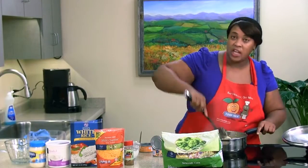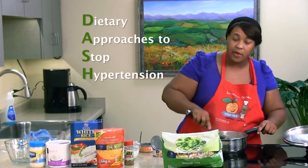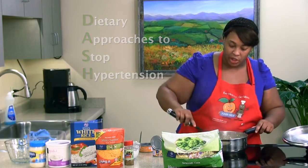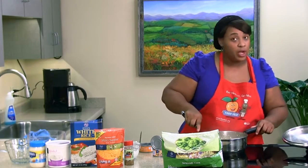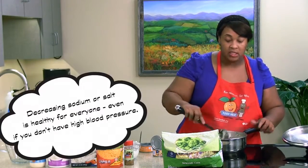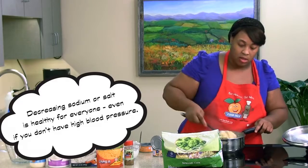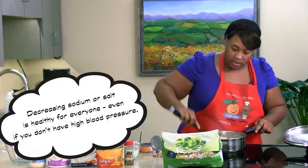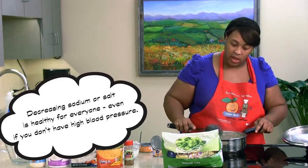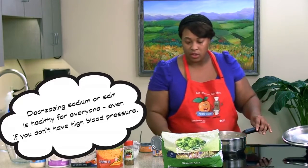Have you ever heard of the DASH diet? The DASH diet is the Dietary Approaches to Stopping Hypertension, which is also considered high blood pressure. This recipe is very good for patients or anyone with high blood pressure because it is very low in salt - we do not use salt at all. It's a great recipe for anyone on diet restrictions or not.